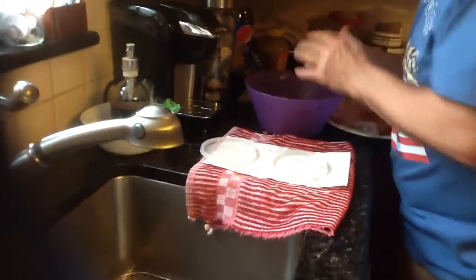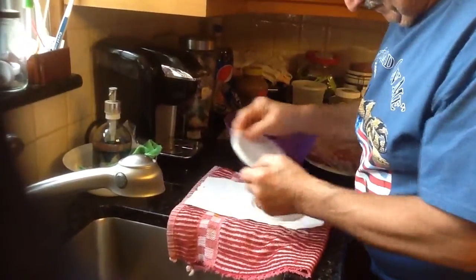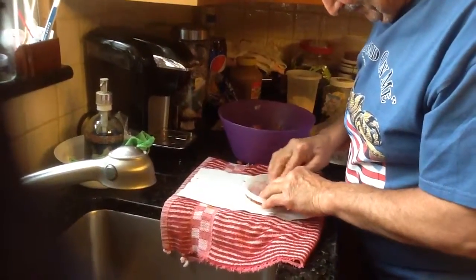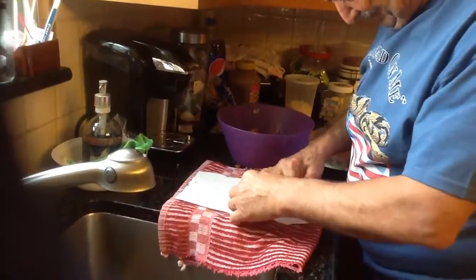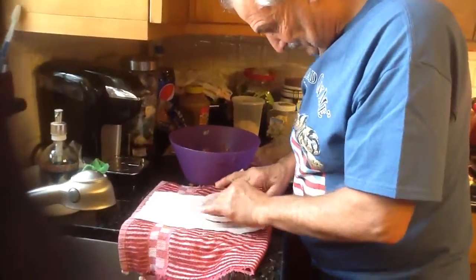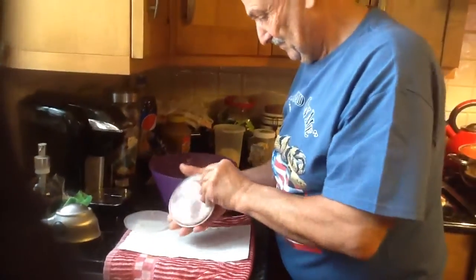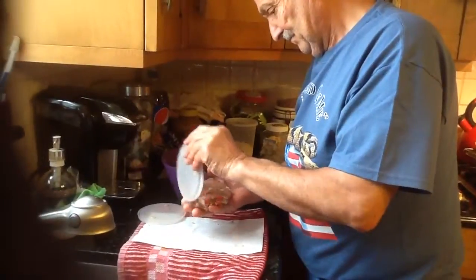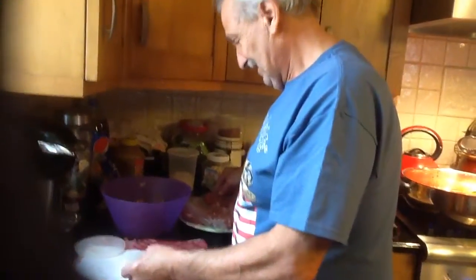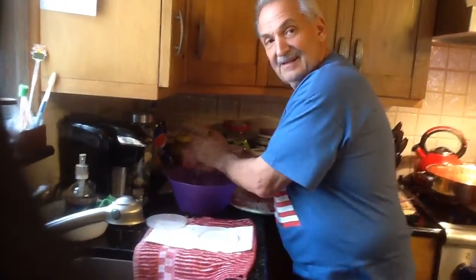This is how you make hamburgers. You get the top of a plastic Chinese food container, then you put the burger on there and then you press it down. Let's see John. Let's see the hamburger you got — what a nice hamburger. Start from the beginning so we could show everybody, John. Talk to them.